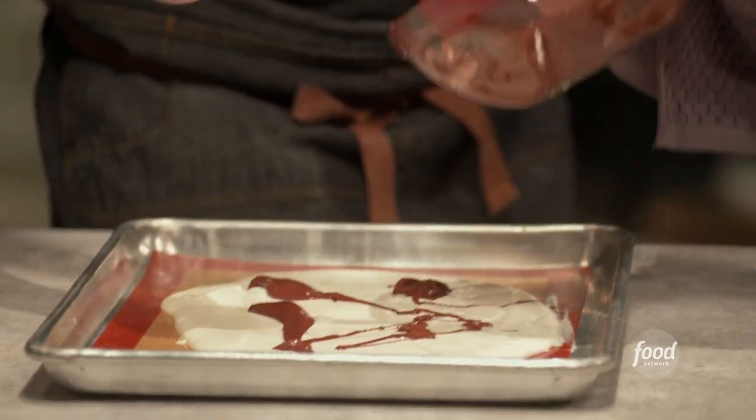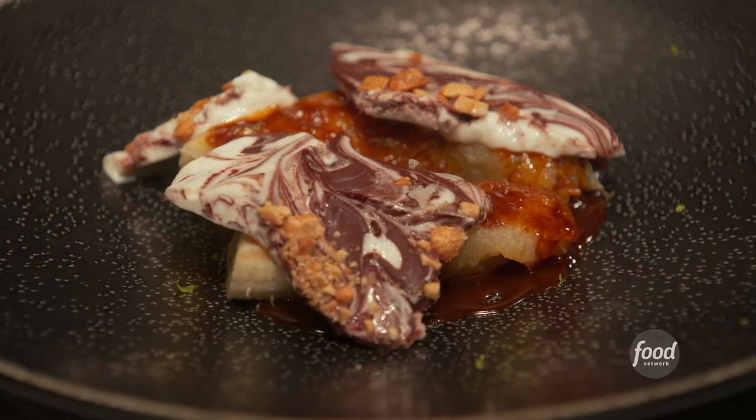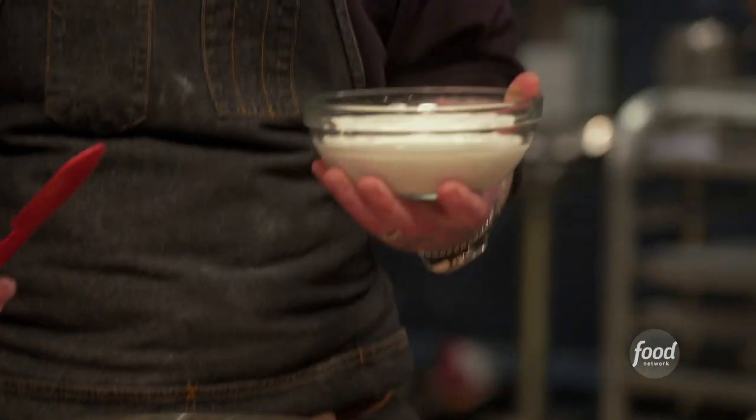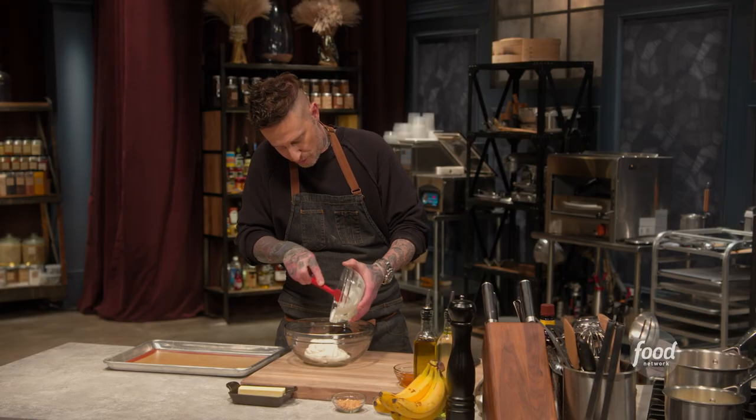Today I'm gonna share with you a quick version of Bananas Foster with frozen yogurt and peanut chocolate bark. I've got here some Greek yogurt — I like to use Greek yogurt because I like how creamy and rich it is.